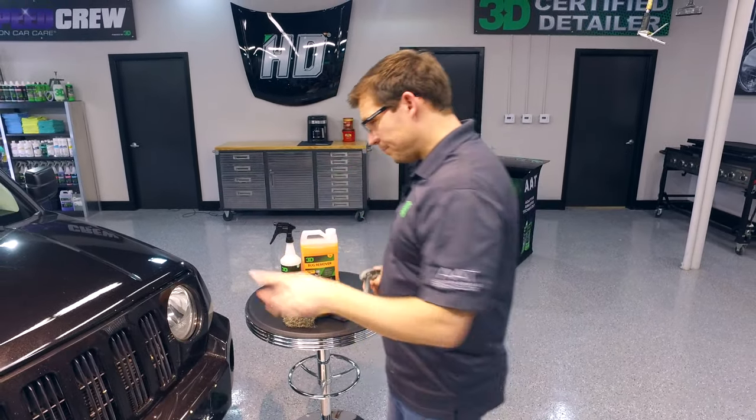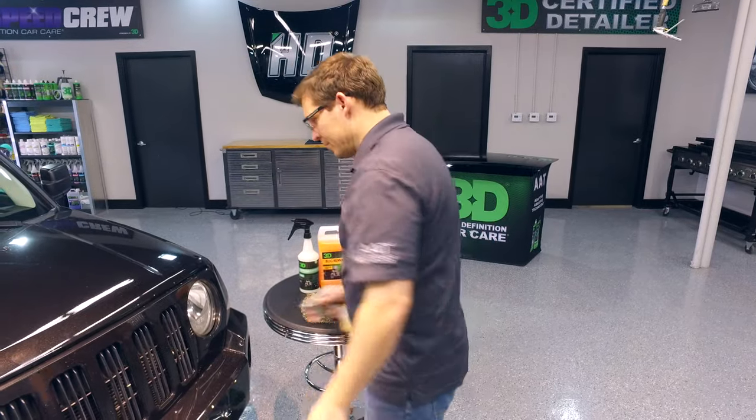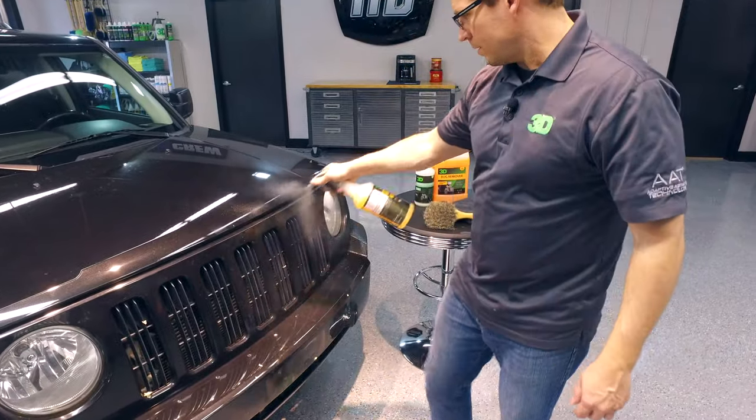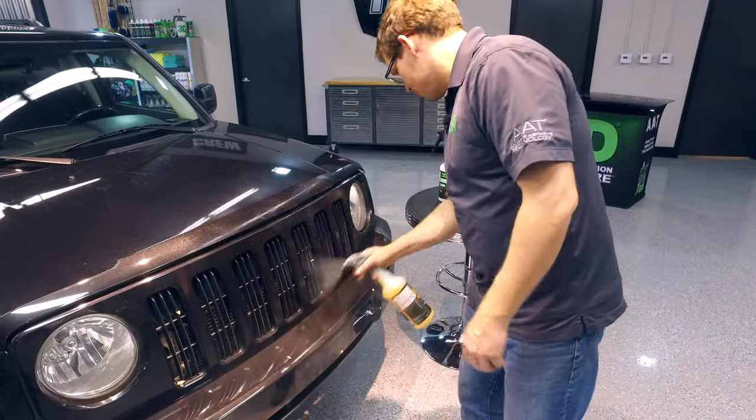What you want to do after you dilute it is work on the focused areas — go ahead and spray it nice and evenly on the affected surfaces.